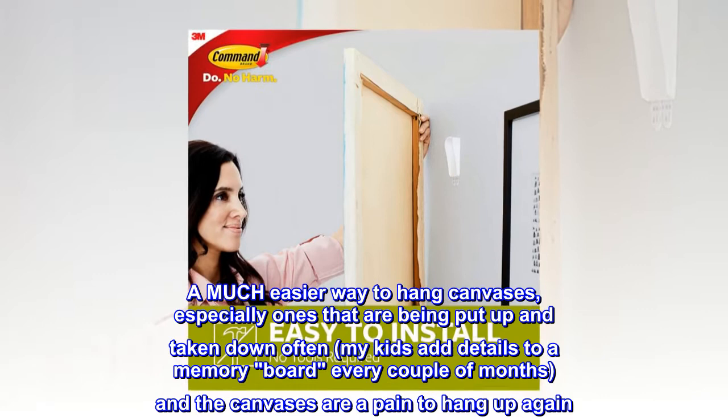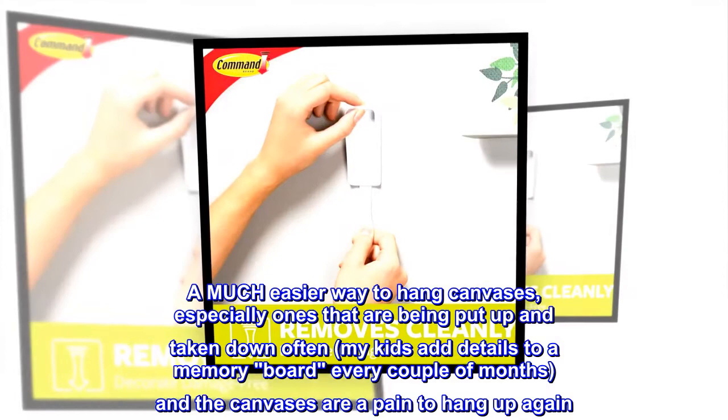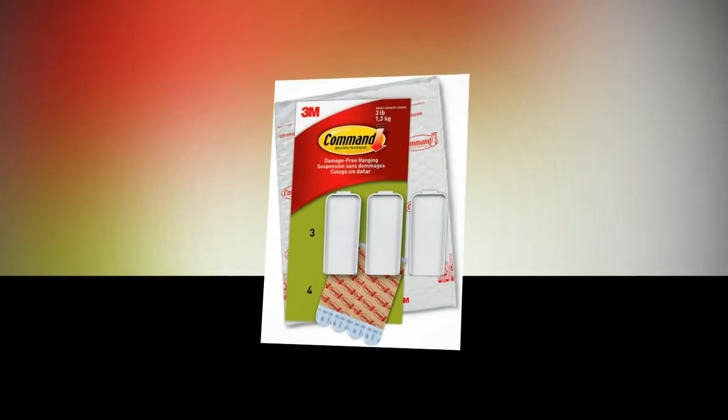Not anymore. Now my kids can hang them up themselves. The directions call for a single hook to hang a canvas, but I used two because the placement of the patches makes the weight of the canvas off-kilter. By using two, I don't have to worry about re-centering the board every time they add a new patch. I simply used a level to make sure the hooks were straight.